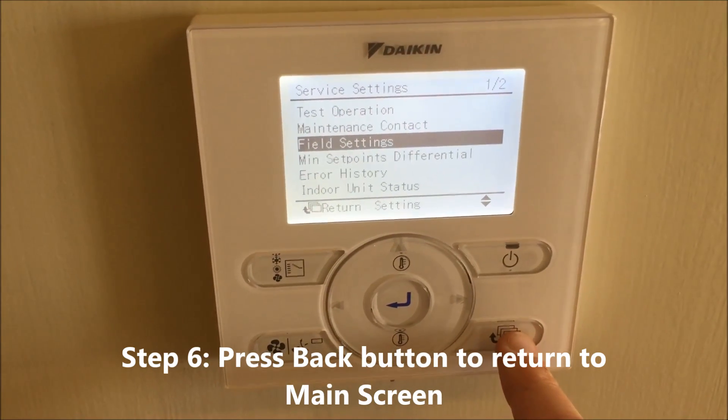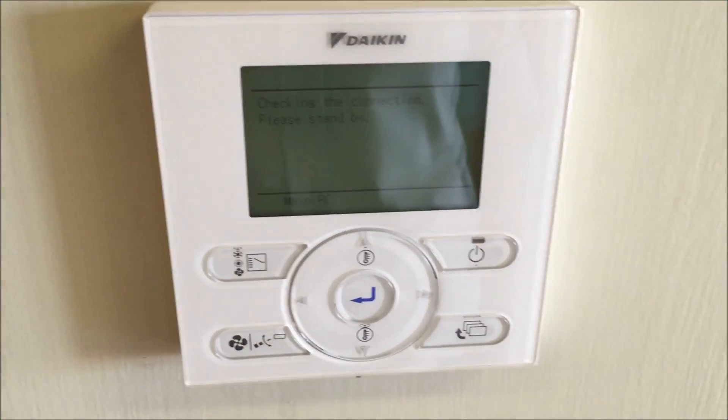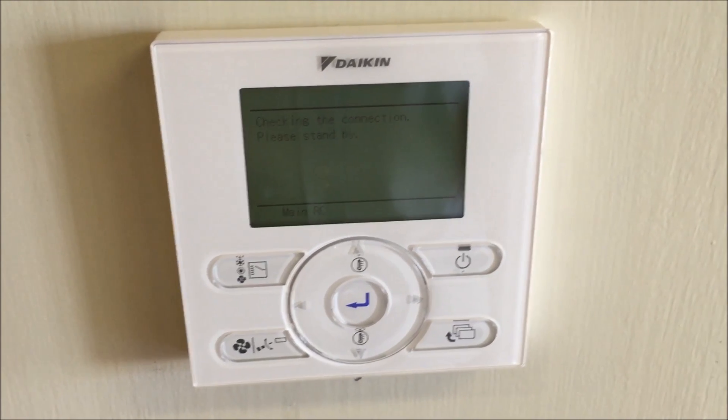Hit the back button again. We're going to reset mode. And that's all we need to do. Thanks.